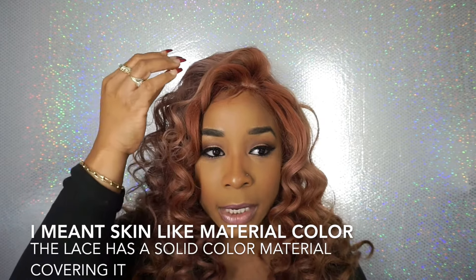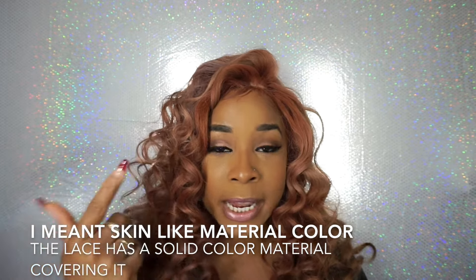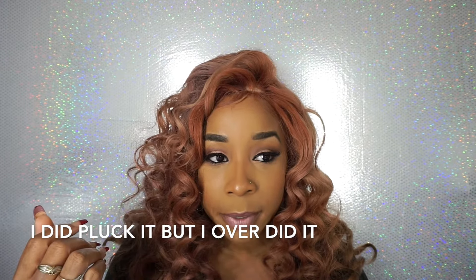I can't believe I'm still able to wear this hair after all I put it through. This is the first time I've ever had a silk lace wig. You know how usually the lace closure has those little holes? This one doesn't — it has a skin-like material over the closure, so that's where you see that light color. I guess it's supposed to resemble skin. I didn't know that when I ordered it, so I didn't have to do any blending. It's a little too light for me, but I wore it anyway — I think it still looks cute.